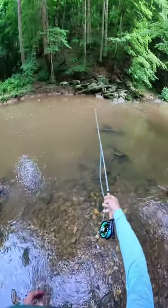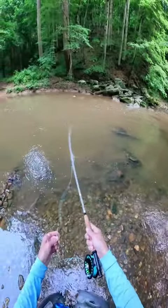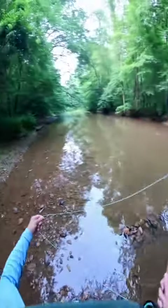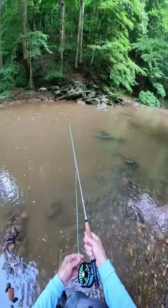First cast — won't make much of a splash here. I'll just kind of drift it down there. Get some line out. Let's see what I can do. Get a little bit closer. A little bit higher into there.